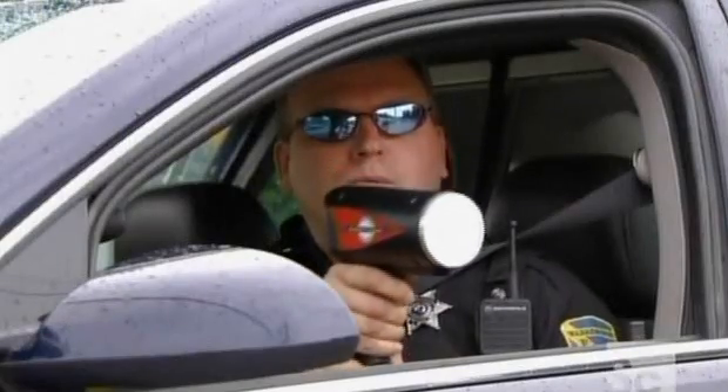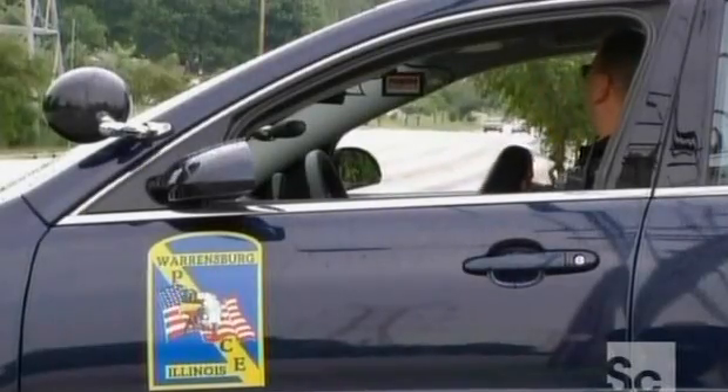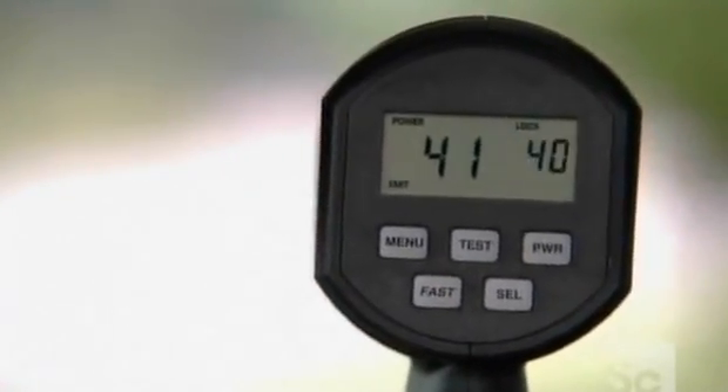If you're a speeder, the police have probably got your number, thanks to the radar gun. When operated properly, radar guns boast an accuracy rate of plus or minus half a mile per hour.